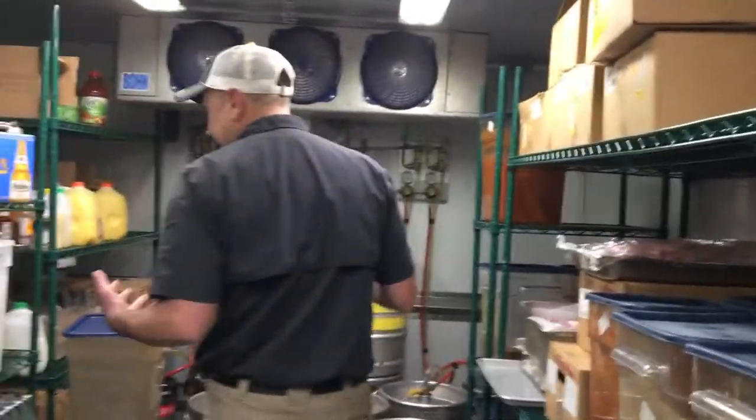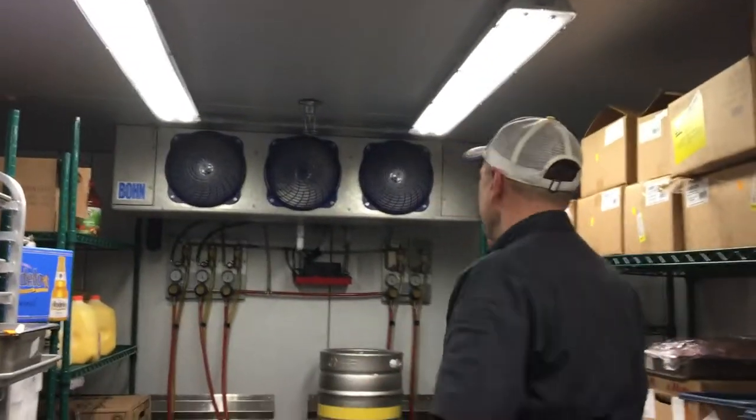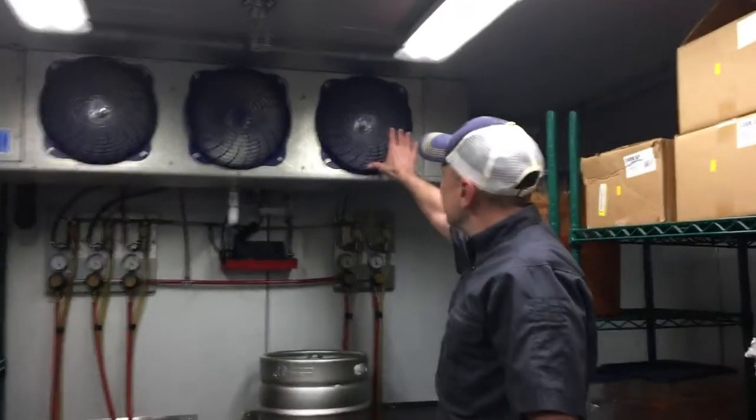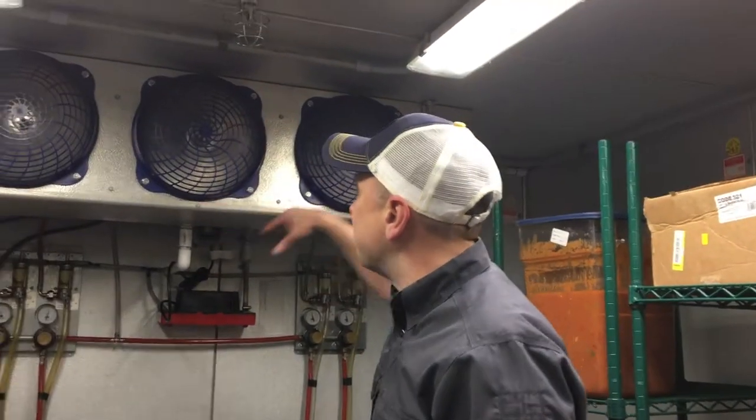Lastly, we have cleaning. We want to make sure that the floors, walls, and ceilings, and any lights aren't accumulating any dust or mold. We want the condenser fans clean as well — the way these things work is they suck in and blow out air, so a lot of times they collect dust. We want to make sure that that's being wiped off regularly.